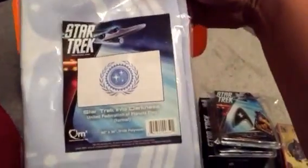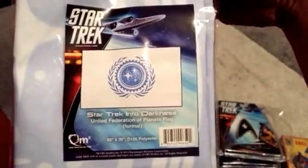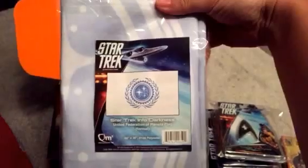This is the flag from Star Trek, it's the Into Darkness United Federation of Planets flag. Pretty cool. Some people have gotten the Firefly flag, so this one varies.